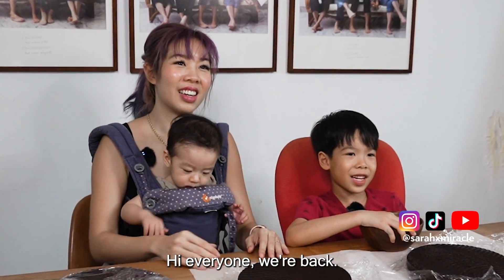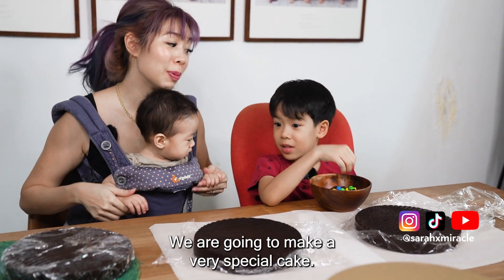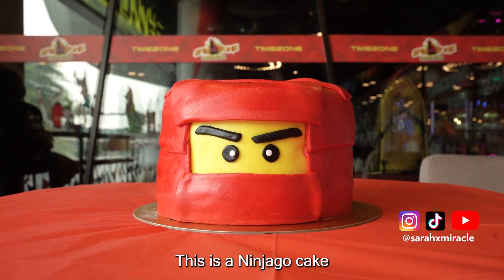Hi everyone, we are Beth. And it's Leon's birthday. We are going to make a very special cake. Can you tell them what the design is? This is a Ninjago cake.